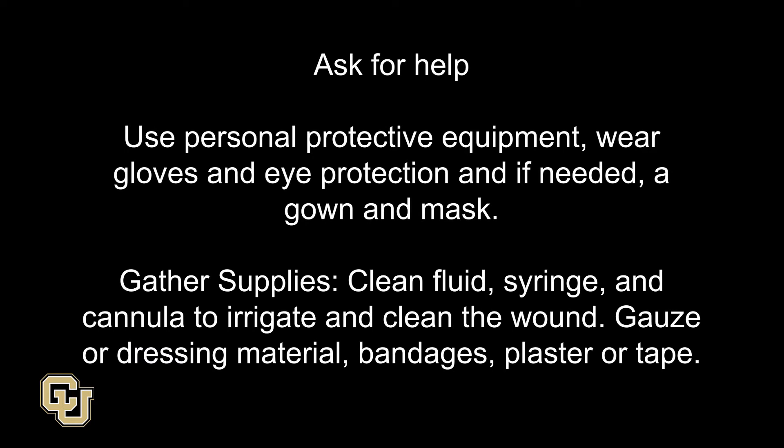Ask for help. Use personal protective equipment: wear gloves and eye protection and, if needed, a gown and mask.